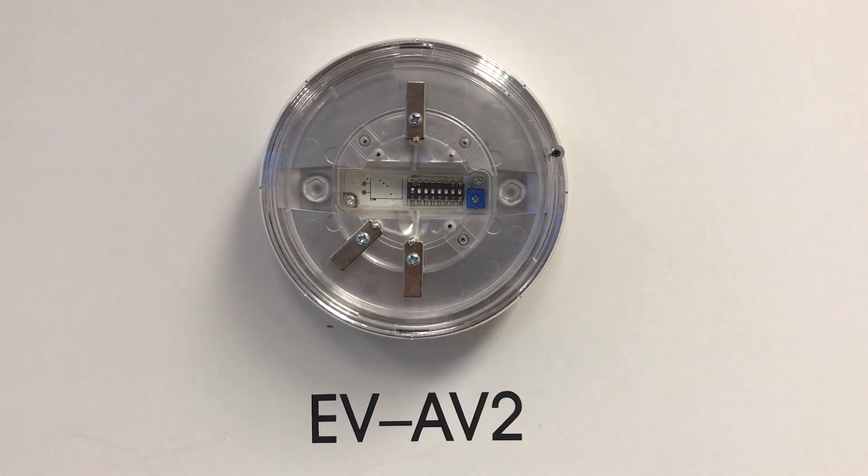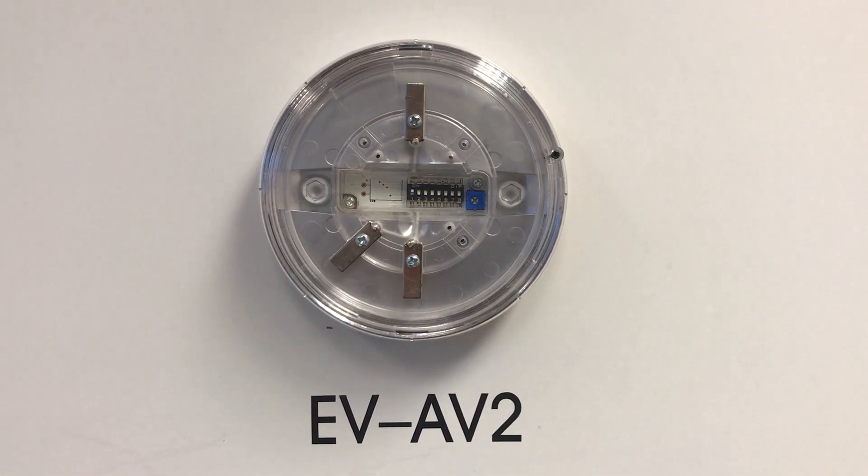In this video we will demonstrate the mounting and removal of NITAN sounder beacon base devices.